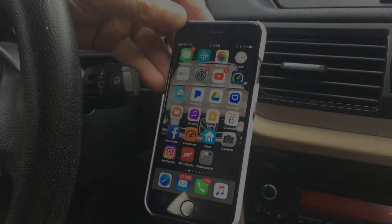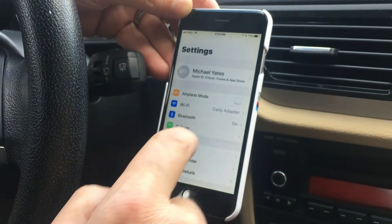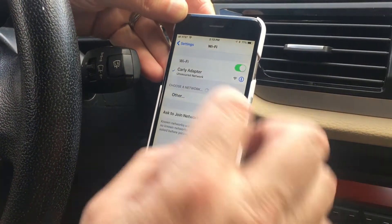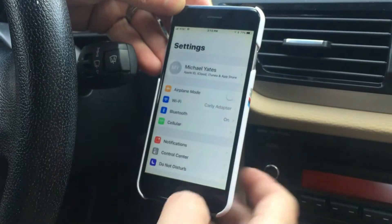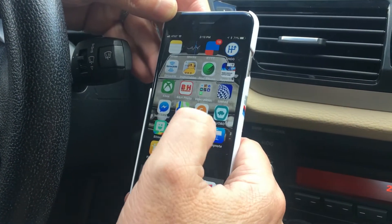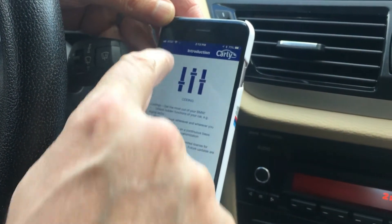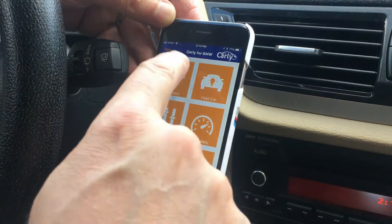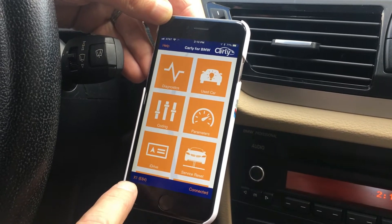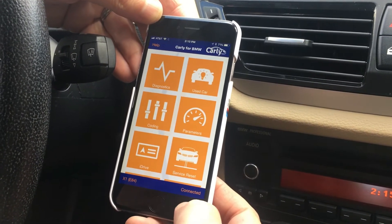The first thing I'm going to do is connect to the Carly app. Go to Settings, and in Wi-Fi you'll see I'm already connected to the Carly adapter — you need to do that first. Then open the Carly app. This is already connected so I'll go back. Check to make sure the proper car is identified: this is an X1, it's an E84, and it's already connected. If it wasn't, you just hit Connect.